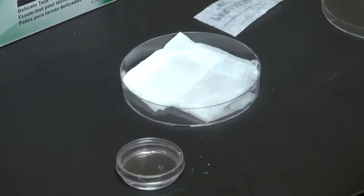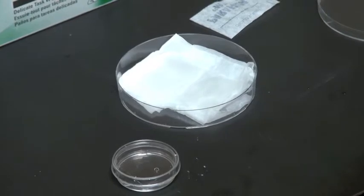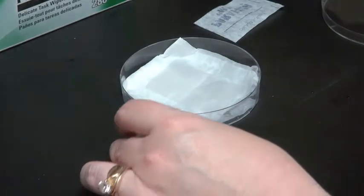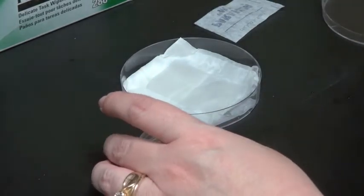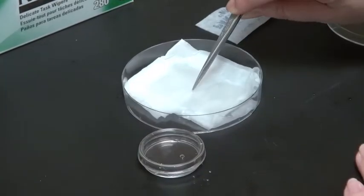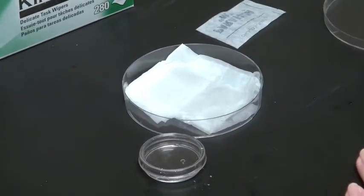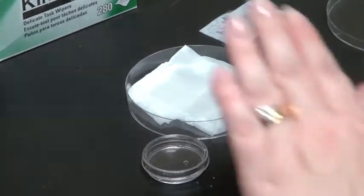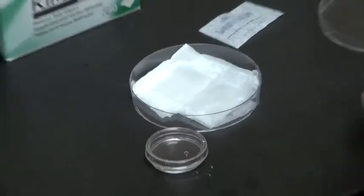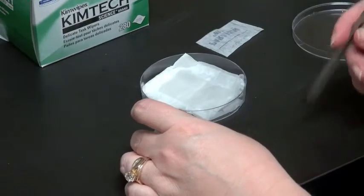The next step you can do either in an inverted way or an upright way. I'm going to do it upright just for ease of showing you, but if you prefer, you can put your drop of reagent on the parafilm and invert your slide — your cover slip — so that your cells are touching the antibody or reagent.